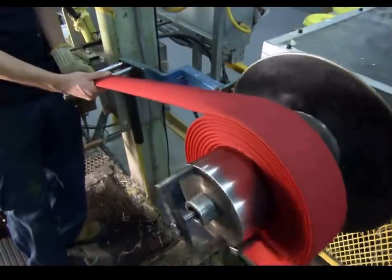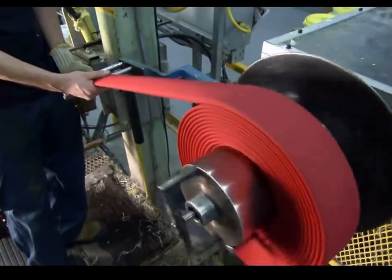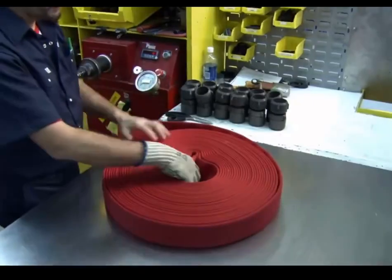They roll up the finished hose into a coil, controlling the winder with the foot pedal. Then they lay the coiled hose on a table to install the couplings.